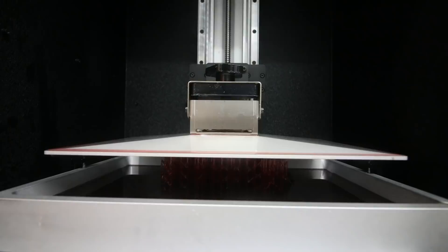The time-lapse you're about to see took over 36 hours to make. I set my camera up and it's taking a picture between each single layer, so it does not move anywhere near as fast as you're seeing this.